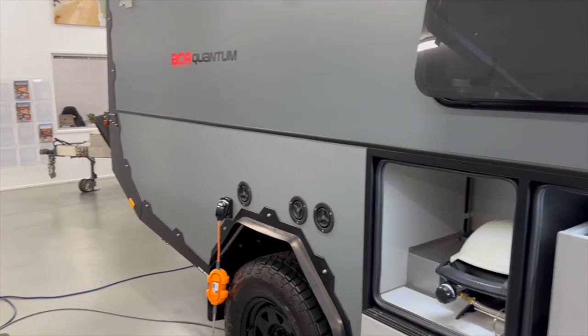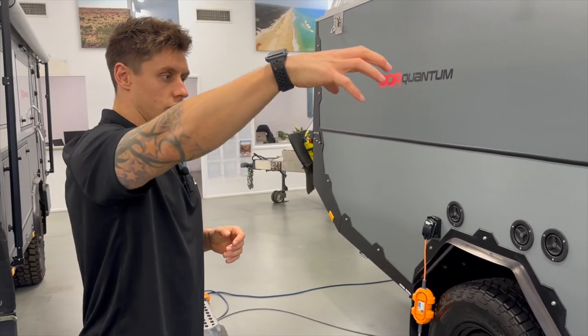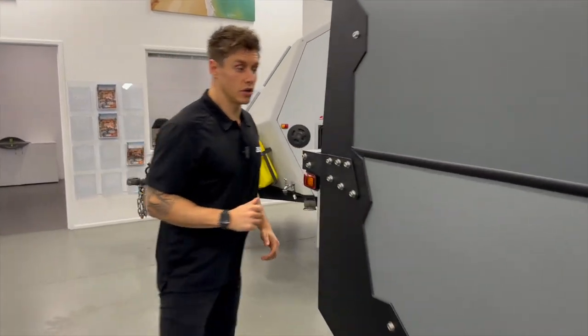That covers your external storage — we've covered the kitchen area, main storage through the front, and the driver's side. We're now going to go inside and have a look at the internal storage.